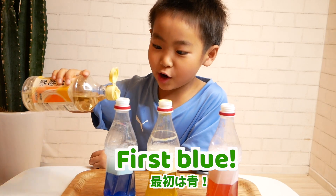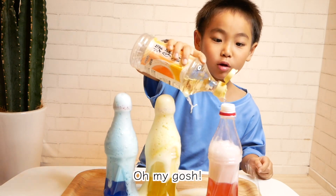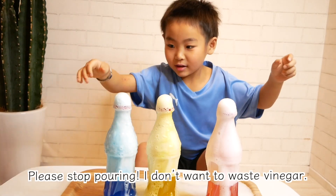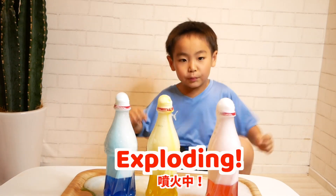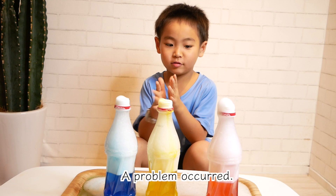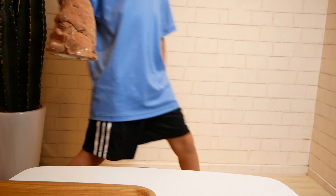First, blue! Wow! Oh my gosh! Wow! Please stop crawling — I don't want to waste vinegar! Wow! Oh my gosh, it's very fun! Exploding! A problem occurred — it smelled of vinegar!